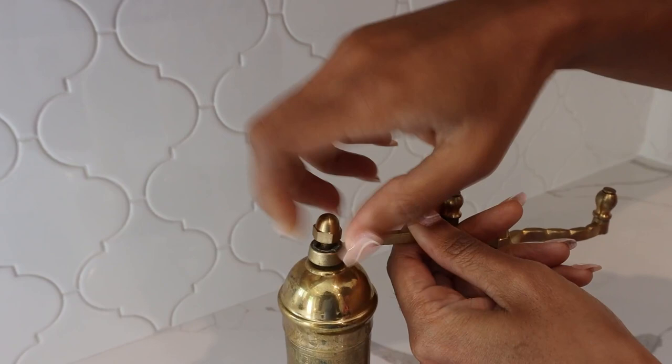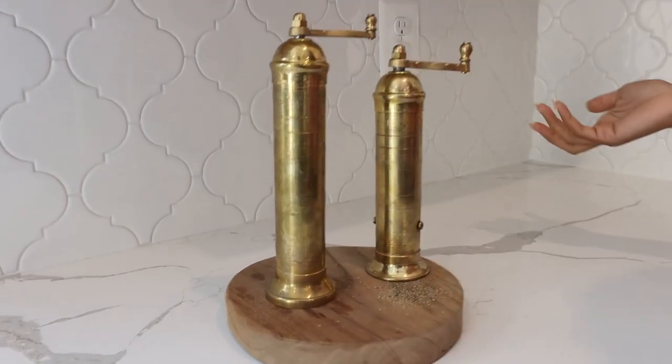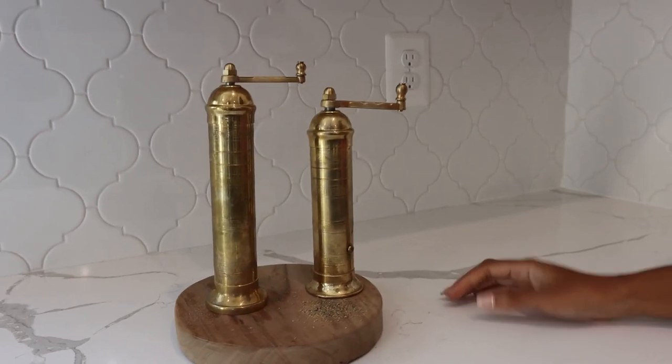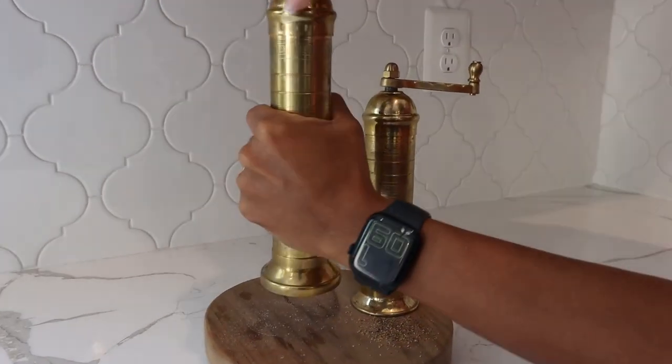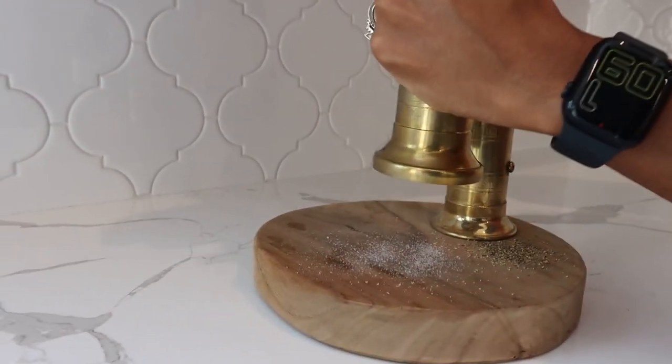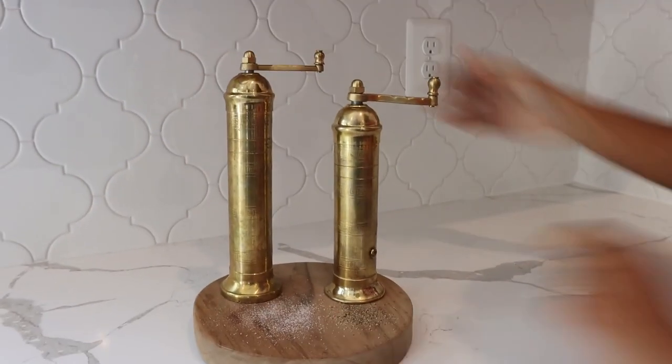Really nice feature — it kind of just elevates your salt and pepper shaker, which is really nice. I like that, and once you have these really nice and shiny they look really good. Let me just show you the salt here so you can see exactly what you get, but both are really good.